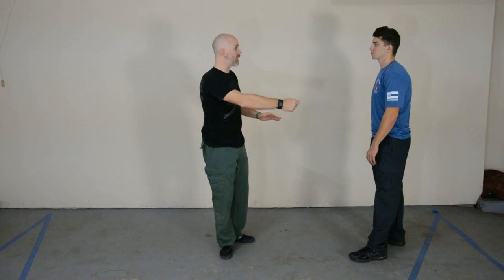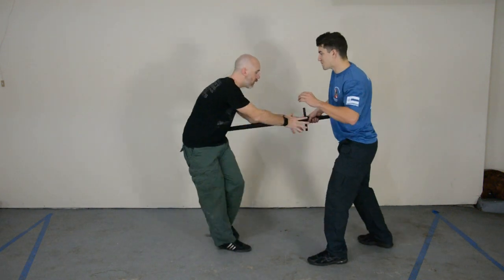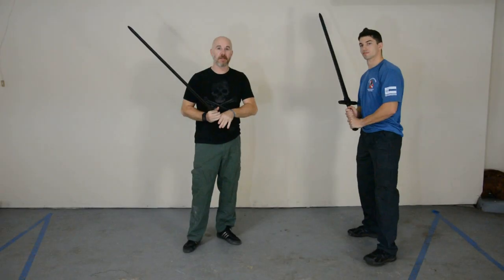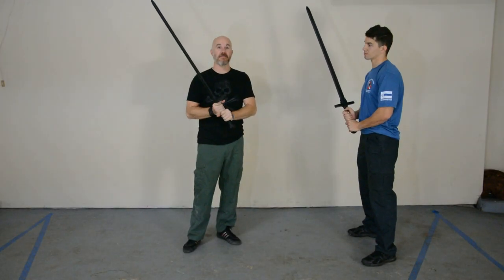One thing we find is that the size of the knife really makes a big difference when it comes to defending against a low attack. Most people think they're going to end up in a knife fight like this — with the knife presented high — but that low attack changes everything.